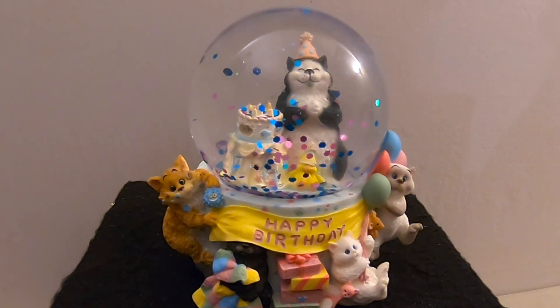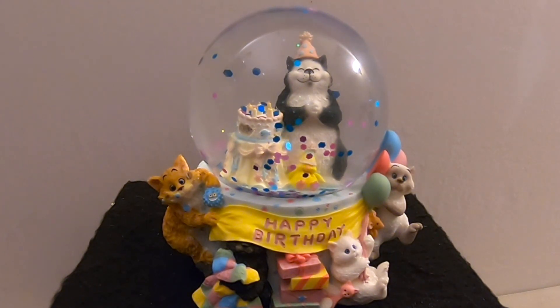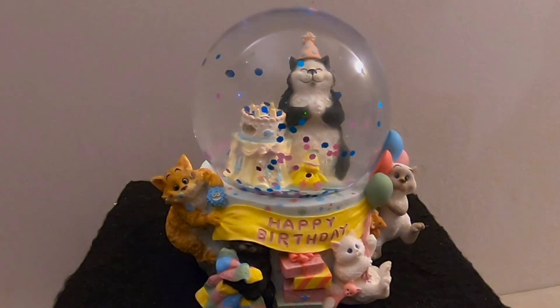There you go — a birthday snow globe for the birthday girl. It's cute, I like it a lot. That's it for today. Happy birthday to Allie's mother too! Let us know in the comments what you think. If you liked the video, please consider subscribing, liking, and sharing. Be safe, have a great one, and hopefully we'll see you next time. Thank you so much — bye bye!